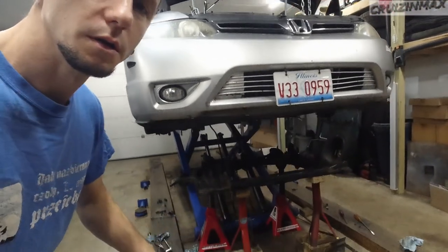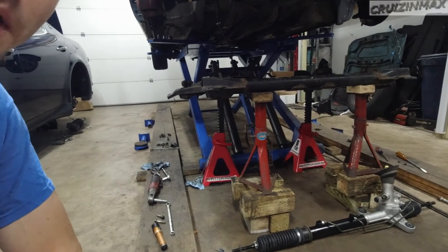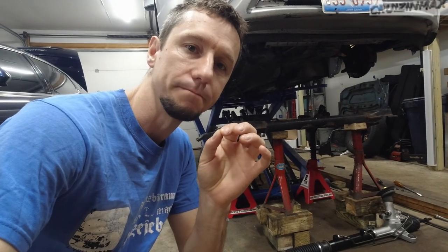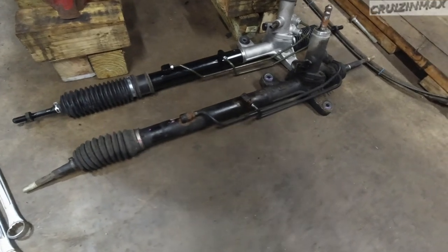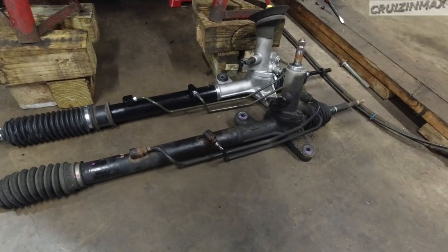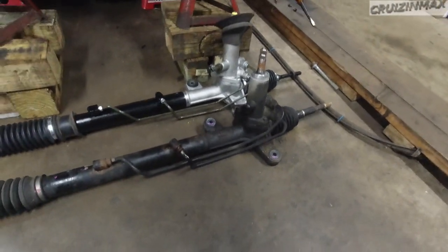I propped up the engine just for safety — I'll explain later. I had to remove the rack and pinion along with the power steering pump and almost all the hoses, except the two hoses that go up to the power steering reservoir tank. So here we got the old one and the new one. The old one was leaky in a few places — that's the main reason it had to be replaced. The seals are gone, might as well replace the whole thing.